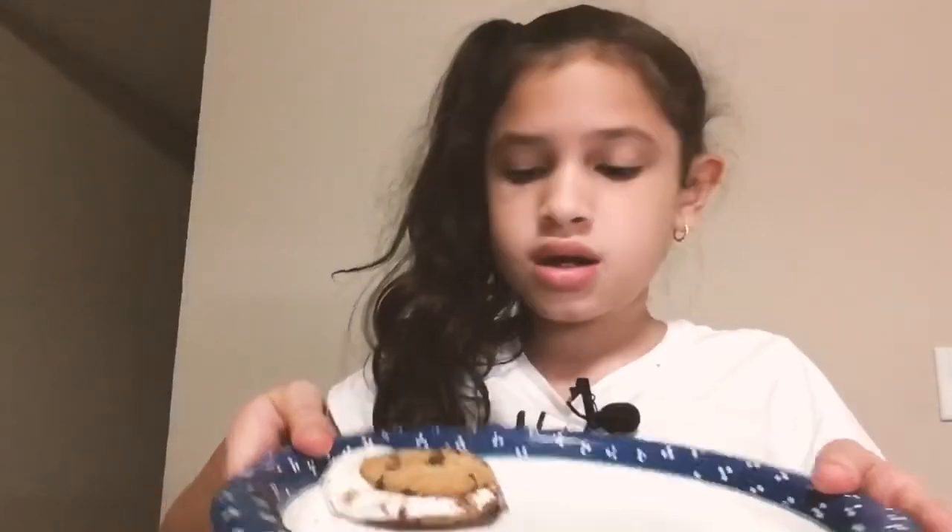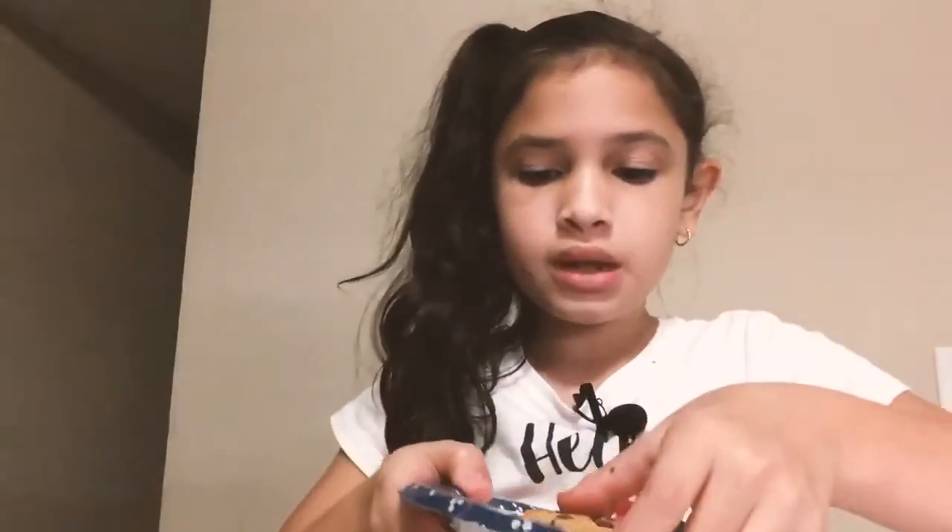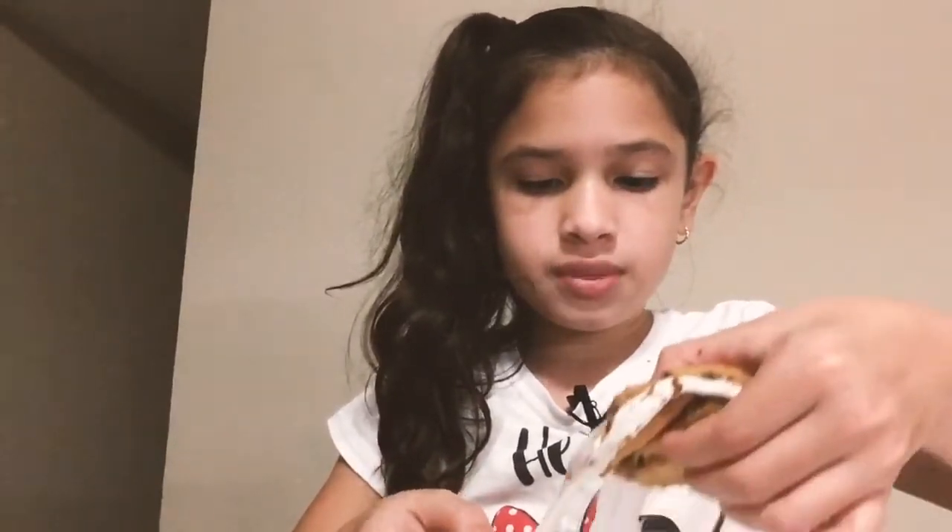And we're going to put it in the microwave. I'm going to be back once I put it in the microwave. I'm finished. I'm finished.